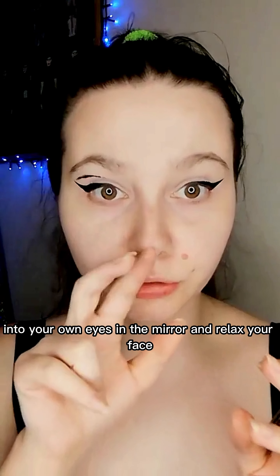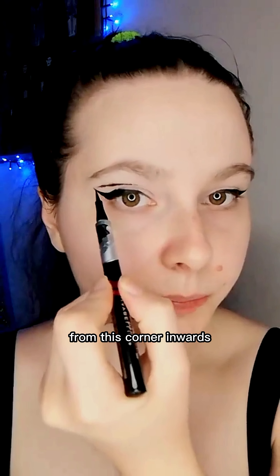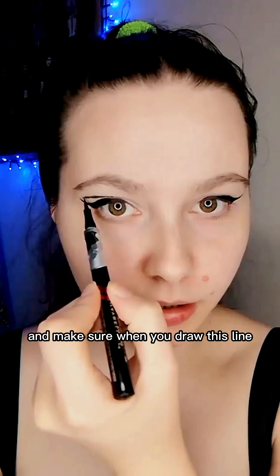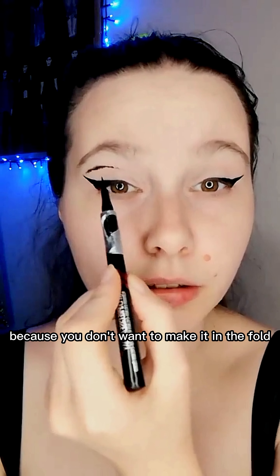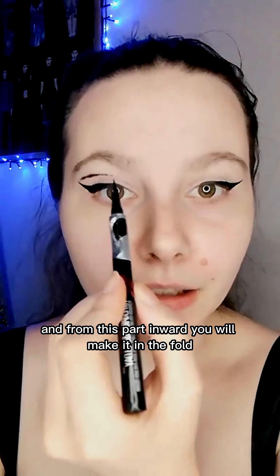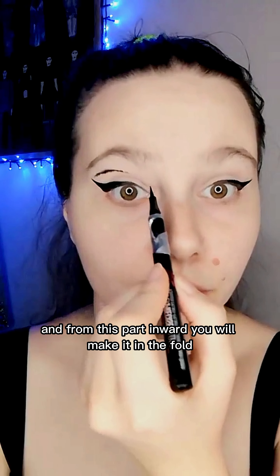Now what you need to do is to look right into your own eyes in the mirror and relax your face. Start from this corner inward, and make sure when you draw this line that it can be seen, because you don't want to make it in the fold so it will not be seen. And from this part inward you will make it in the fold.